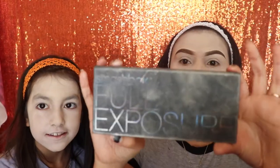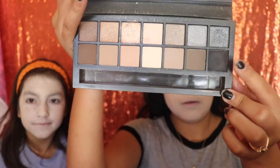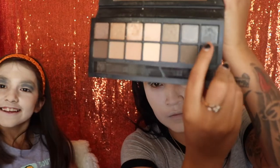Next I'm going in with the Smashbox Full Exposure palette, using the black shade in the corner and applying it on the crease. By the way, don't mind Angelina's black eye — she was having a little trouble blending her eyeshadow, but it's okay. I'm gonna help her with it because girl, that was going on her eyebrows.